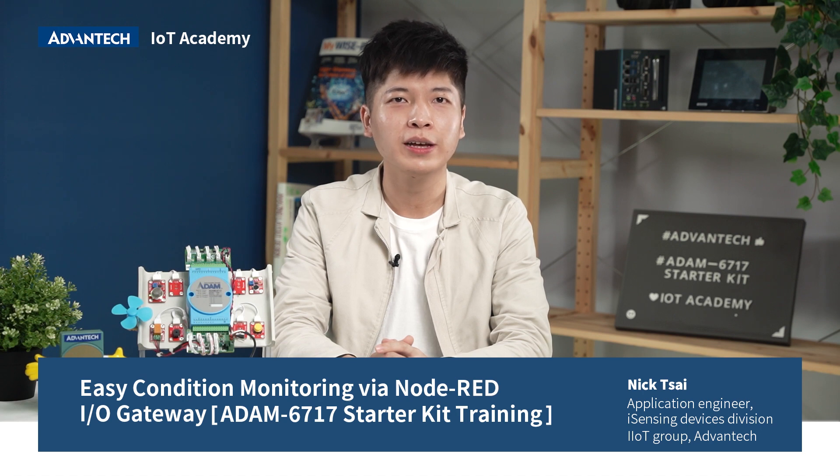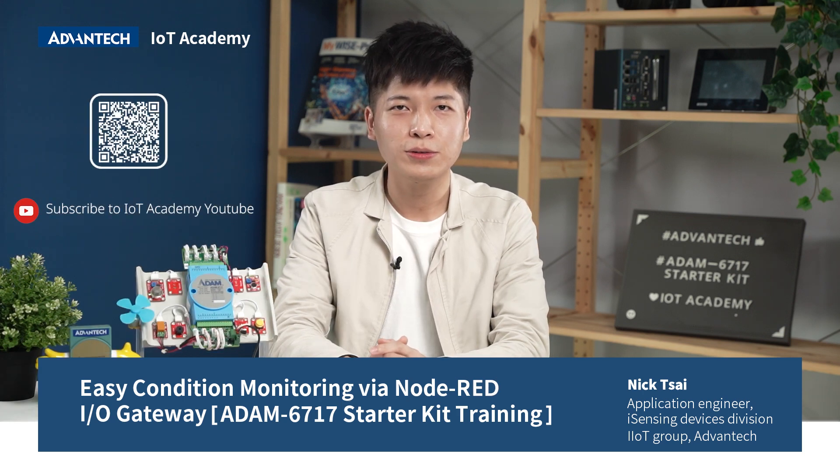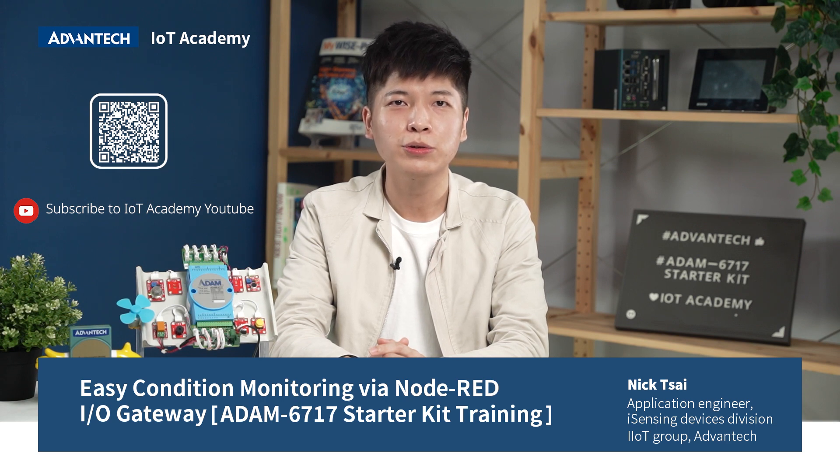I hope this course has helped you get to know the ADAM6717 Start Kit. If you have any questions about the course, please email us or contact Advantech to get more information on ADAM6717. Welcome to subscribe to the Advantech IoT Academy YouTube channel to keep updated with IoT knowledge. Thank you for listening.